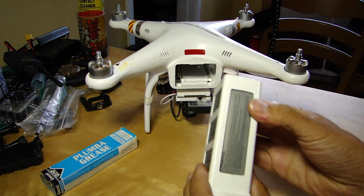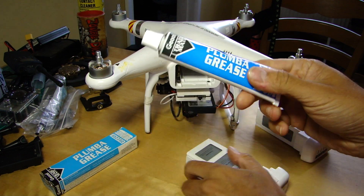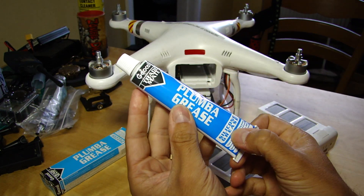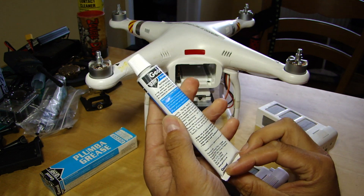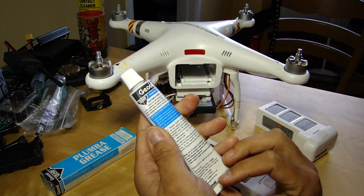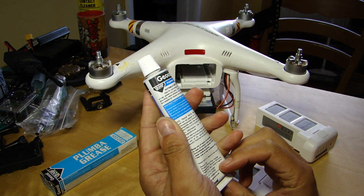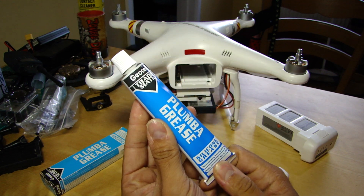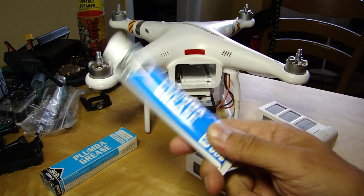I'll show you what I do with this untreated battery. What I've got is this stuff - plumber's grease. It's basically anything similar - it's very slippery, it's very thick, and it's for plumbing use, for lubricating rubber and plastic o-rings, gaskets and seals. So it's plastic safe - that's the main thing - and you only need the tiniest bit.